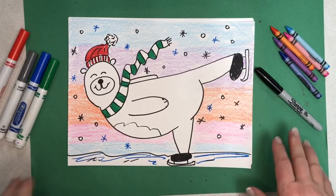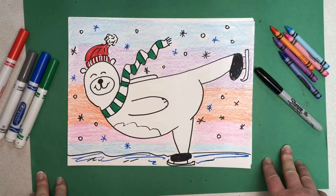Hey everybody, it's Mrs. Pirro. Today we're going to do a polar bear on ice skates. This is kind of a seasonal picture. You can choose to make it for the winter season or a holiday season of your choice.